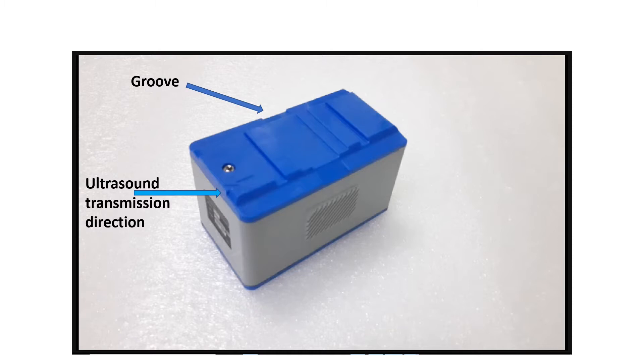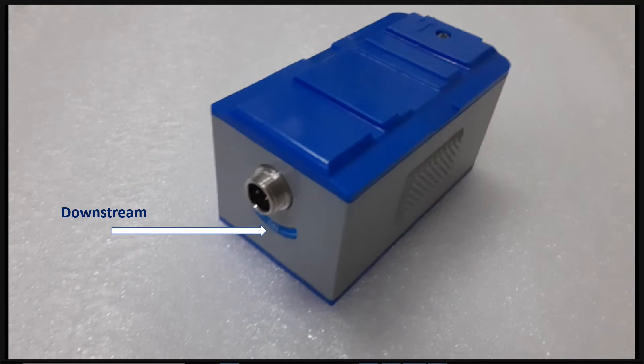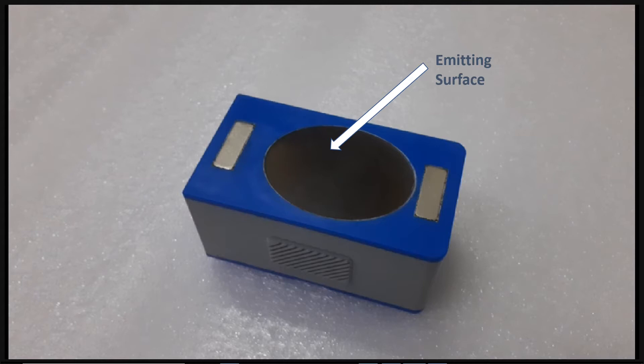There are indicators of ultrasound transmission direction and a start point for measuring sensor distance. Upstream and downstream locations of sensors are color coded — red is for upstream and blue is for downstream. There is an anti-skid slot for ease of mounting, an inbuilt magnet to attach to iron pipes, and an emitting surface for sending and receiving ultrasound signals.